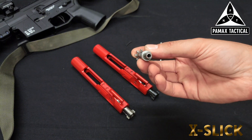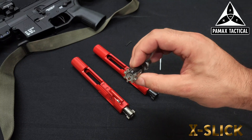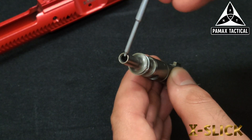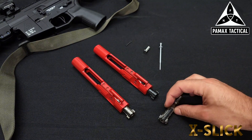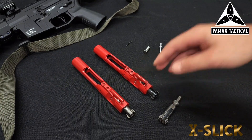Compared to the Gen 1, the Gen 2 bolt is chrome lined. You're going to have a huge performance increase in regards to cleaning and wear with these bolts, considering they're chrome lined and not just nitrided like the Generation 1. We listened to a lot of the feedback you guys gave us about the parts and components going into our carriers.